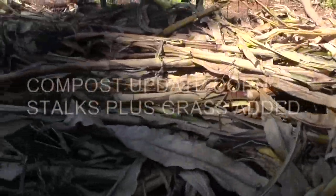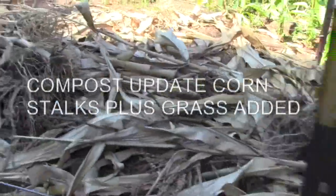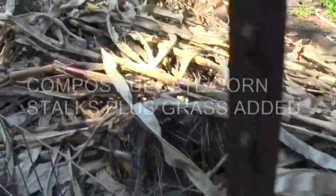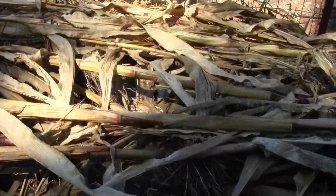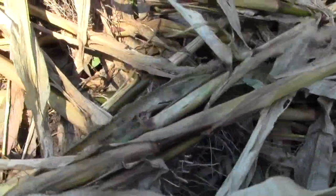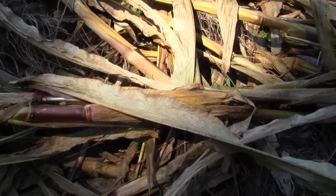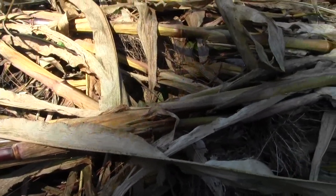I put these corn stalks on here the other day and I didn't have my machete with me. I'm going to chop these up a little bit because if you put this much bulk in one pile that deep, it'll take a lot of extra time to break it down and turn it into compost.